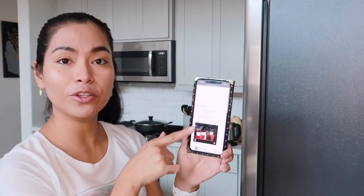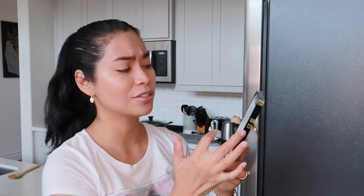So ngayon, ang next natin is gagawa tayo ng leche flan today para sa dessert namin. Gumagamit ako ng Panlasang Pinoy na recipe — ang gagawin ko is oven-bake leche flan. Prep time is 10 minutes, cook time is 50 minutes, total of 1 hour. Ang ingredients: 12 egg yolks, 3-4 cups of granulated white sugar, 1 can condensed milk, 1 cup fresh milk, 1 teaspoon vanilla extract, and 4 cups of boiling water. May instruction na rin tayo dito, kaya let's do it.